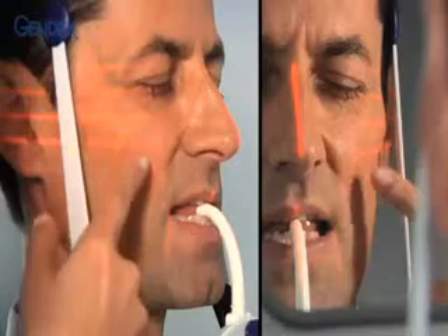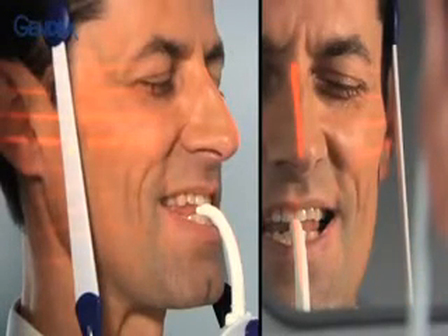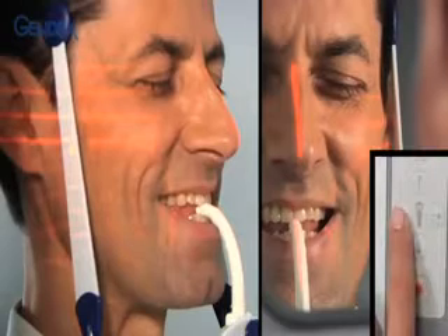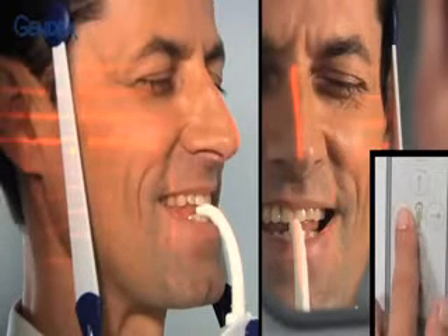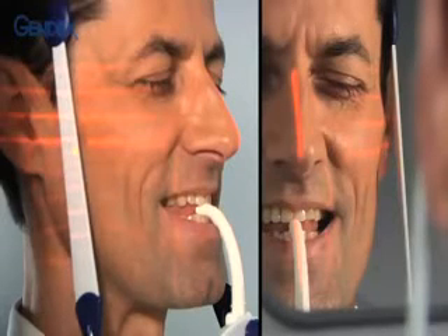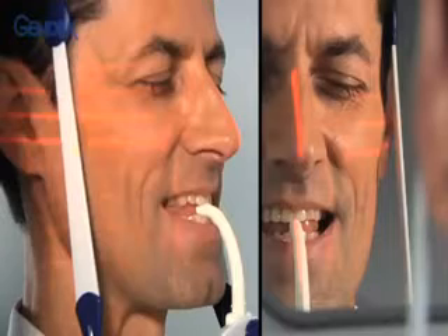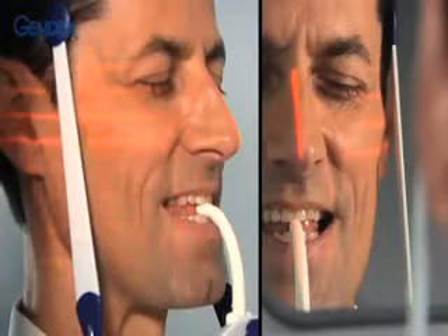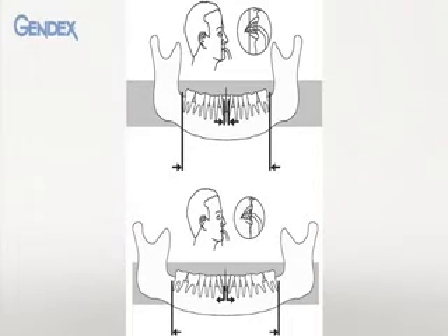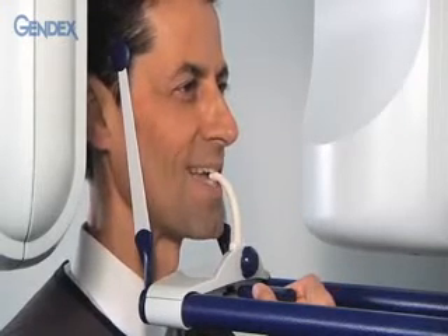Next, adjust the lateral vertical line while ensuring that the patient doesn't move. Use the forward and back buttons until the laser line is positioned in the center of the upper cuspid. If the patient is too far forward or back of the vertical line, the image will be shortened or elongated respectively. To stabilize the patient, carefully adjust the head supports so that they are gently pushing against the patient's head on either side.